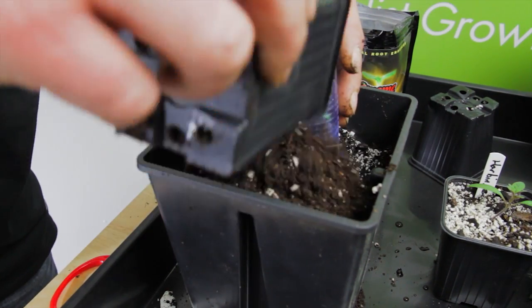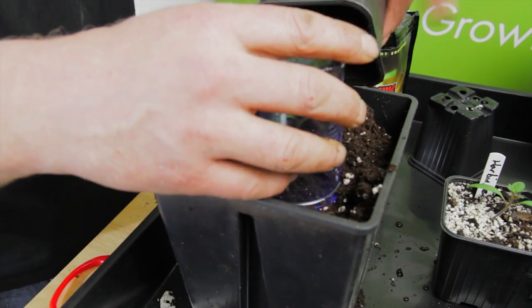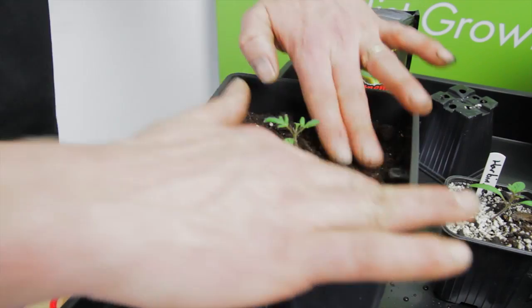Now cover the plant. We're using a transparent cup to protect it while you fill it. You should fill the larger pot so the soil rises to three to five centimetres under the rim.